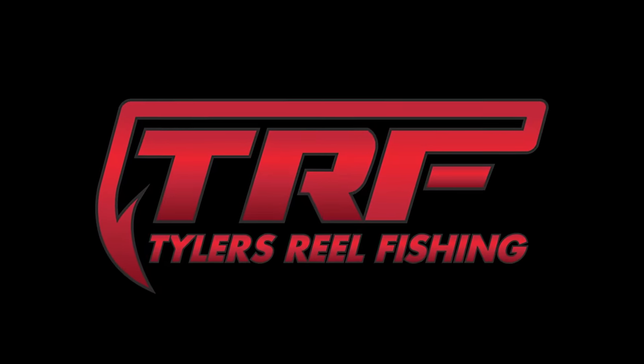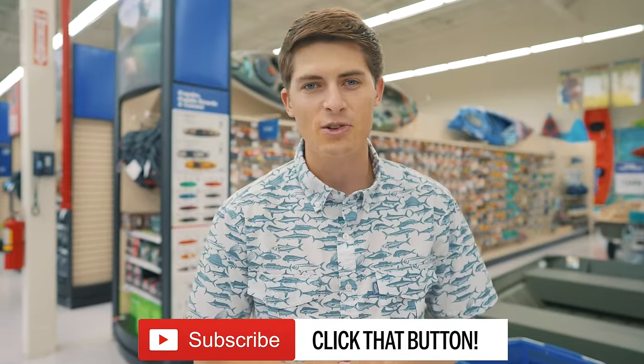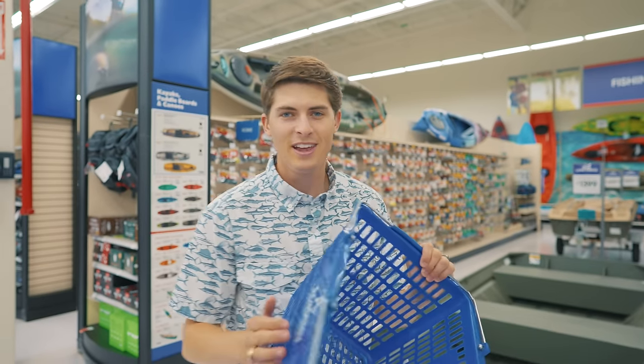Welcome back to Tyler's Reel Fishing. My goal here on this channel is to help you guys become better bass anglers and catch more fish. The buying process can get very complicated and overwhelming when you go to the tackle shop, but I still think shopping in person is the way to go, especially when building your angler's first tackle box. So today we're at the Academy Sports and Outdoors here in Frisco, Texas. Let's grab our cart and start talking about how to build the first tackle box.